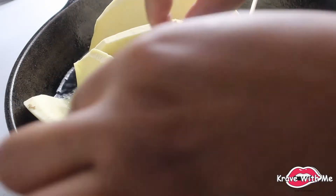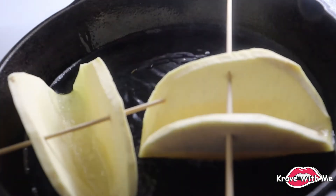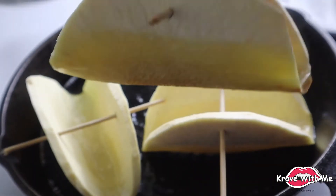Just going to let those continue frying and check on them in a few seconds. I'm going to show you the bottom of the shells — they're turning a golden brown, and that's exactly what we want. That indicates it's time to turn the breadfruit.